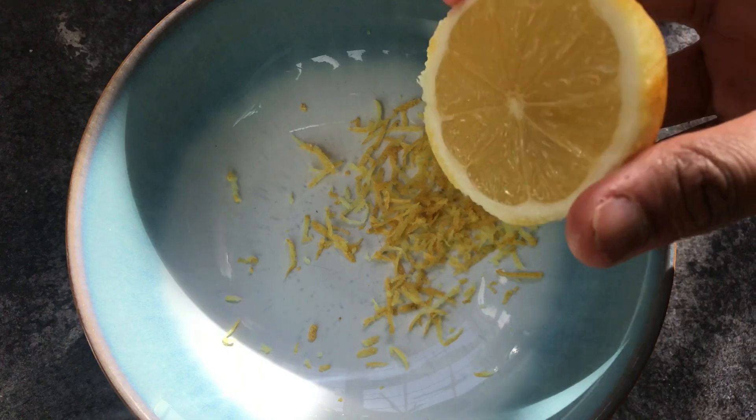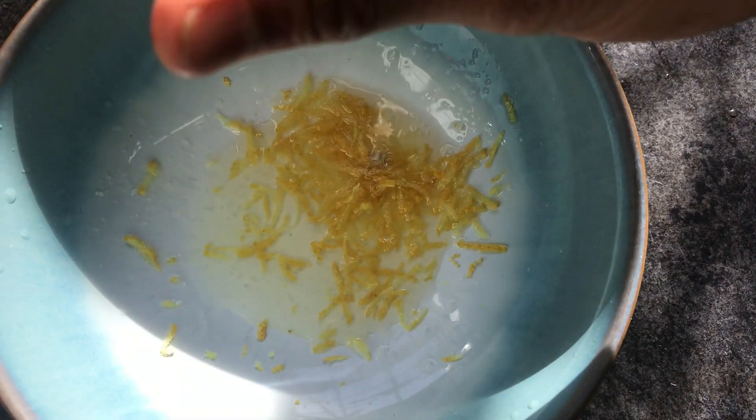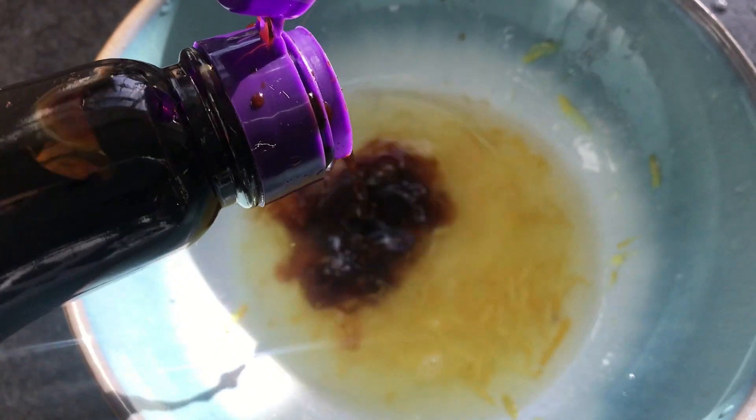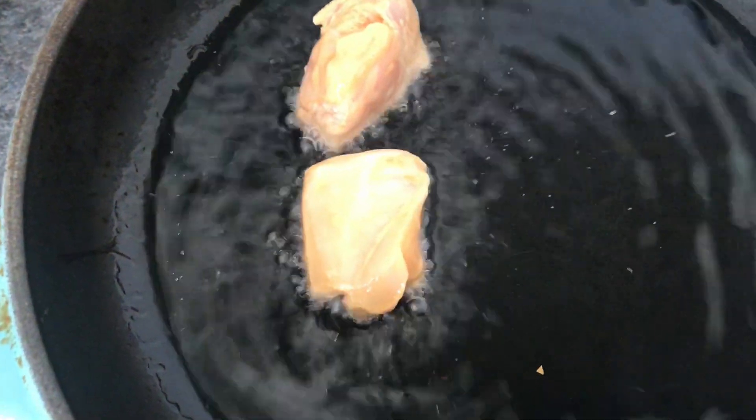While the chicken's marinating, I'm going to make the lemon sauce. I'm using the zest of the lemon and the juice as well — don't forget to take those pips out. Next, add a dash of soy sauce, give that all a good mix, and add some chicken stock.